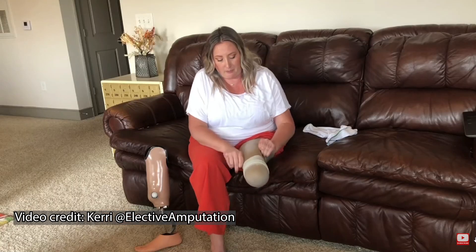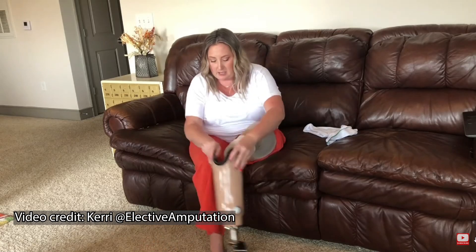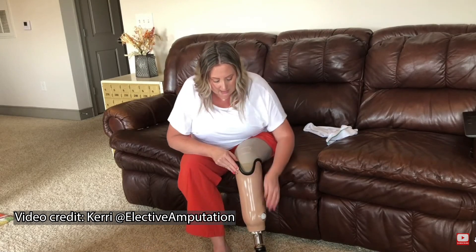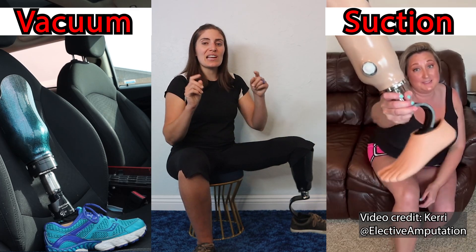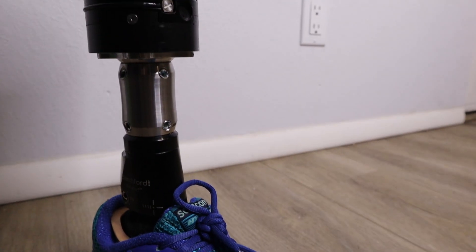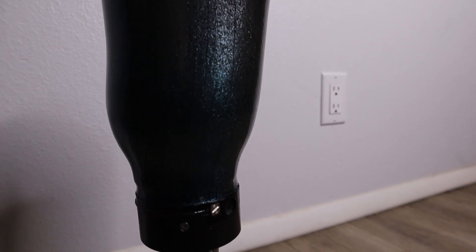Special thanks to Carrie at Elective Amputation for letting me use her footage since I've never used a suction leg. The difference between suction and vacuum is intensity. Having a literal vacuum in the mix doesn't change the game as much as it makes the pros and cons more extreme. Keep that in mind when we discuss those pros and cons.